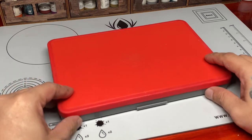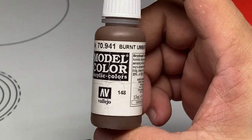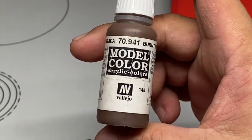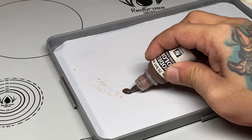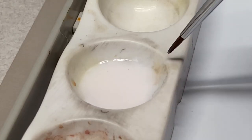As usual, the longer tutorial version of this video is up at Patreon. So do consider being a patron because you get a ton of stuff — a ton of tutorials and even PDF painting guides.